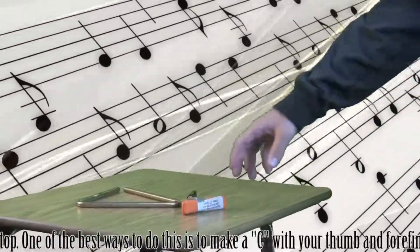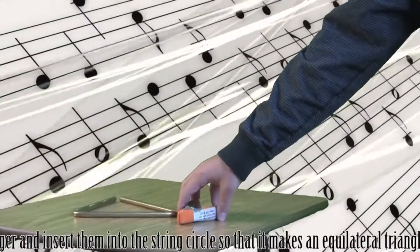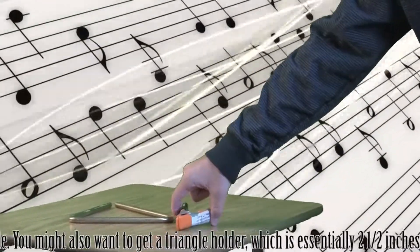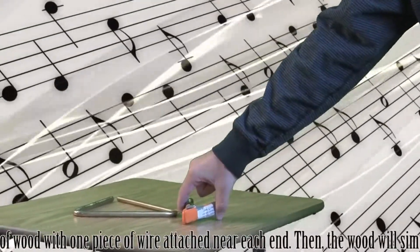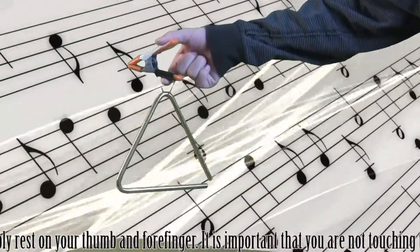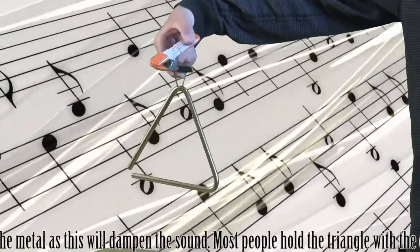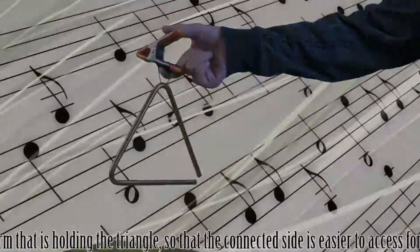Hold the triangle by the string at the top. One of the best ways to do this is to make a C with your thumb and forefinger and insert them into the string loop so that the triangle hangs as an equilateral triangle. It is important that you are not touching the metal, as this will dampen the sound. Most people hold the triangle with the open corner toward the arm that is holding it, so that the connected side is easier to access for rolls.